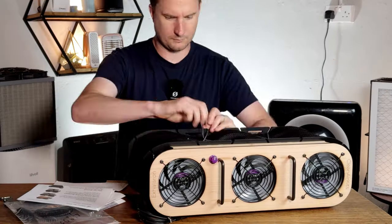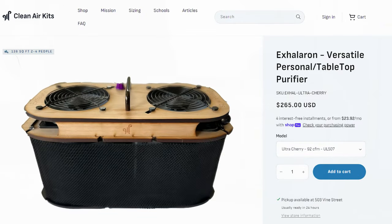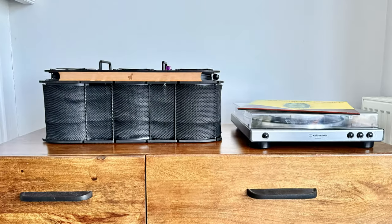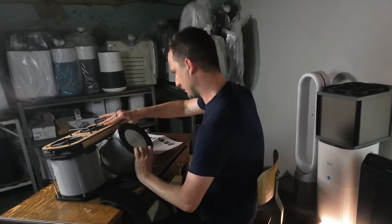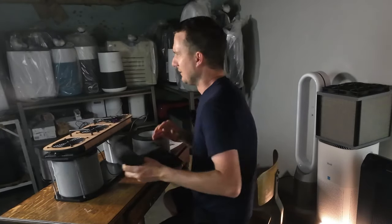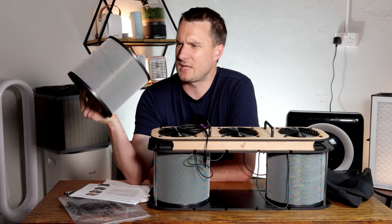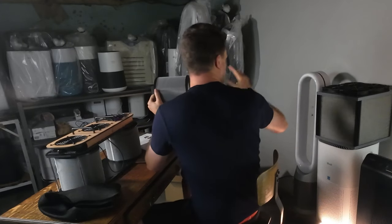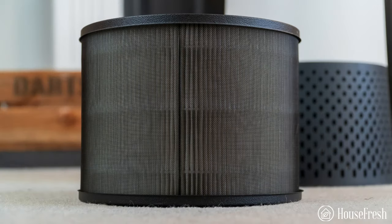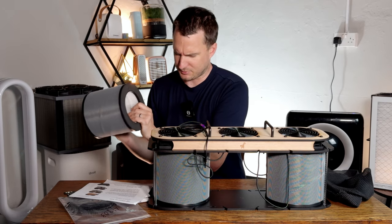Let's see how we can change the filters. They do a double version which is just two fans and two filters, but this is the largest version. Apologies if I'm not doing this correctly — this is my first time looking at it and, as you know from my videos, I don't like to look at the instructions. This is different from the Luggable which used HVAC filters; this uses cylindrical filters similar to what we've seen with things like the Winn-X or the Core 300.